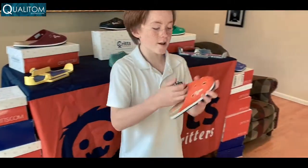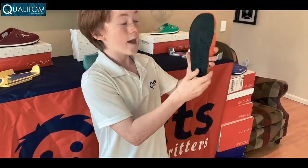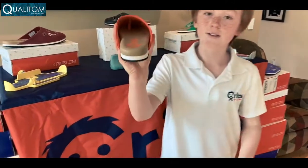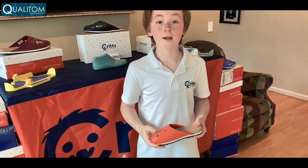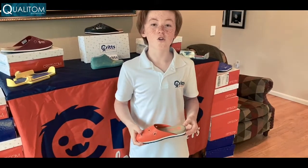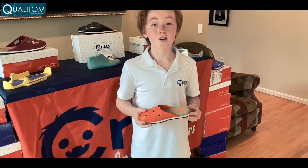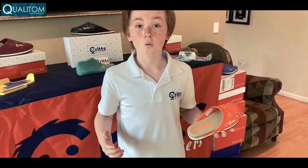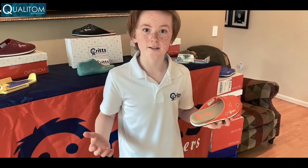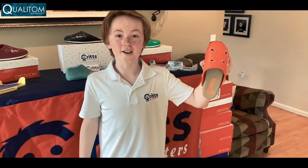You can slip the Flipkrit on and off with ease, and it provides maximum comfort and grippiness. There's also a toe bar inside to keep your foot secure. Flipkrit was named after my nickname, Critter, or Crit for short. You can pick your color and critter — 12 colors and 17 critters, which equals 204 options. My favorite is the orange kangaroos.